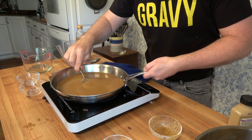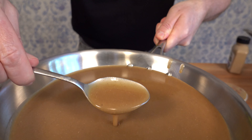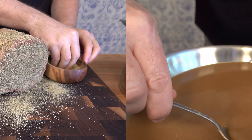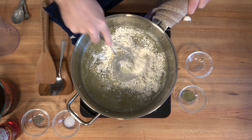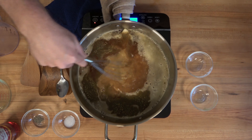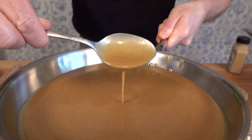And there you have it — that's how you make a standing rib roast Dijon sauce. It's a perfect sauce for any festive occasion, like a Christmas dinner or a Thanksgiving dinner. Thanks for watching the Sauce and Gravy Channel. If you have any questions, leave them in the comments section below. Don't forget to hit that like button, smash that subscribe button, and remember, as always, to live, love, and make gravy.